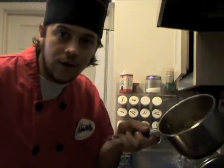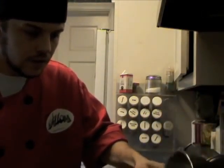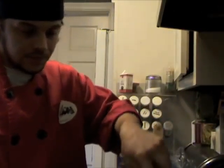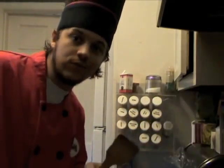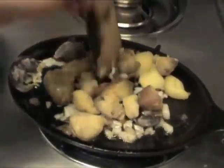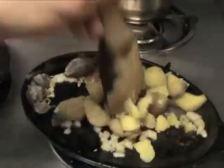Our aromatics are nice and hot. We're going to go ahead and throw in our tricolor potatoes that have been boiled. Throw those in there, mix them up. Mama's wooden spoon — love you, mama. Start mashing up the potatoes. Get them in good with the oil and the onion and the garlic.